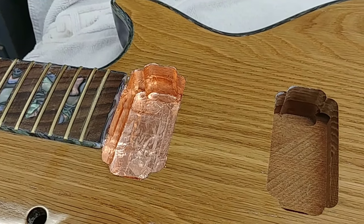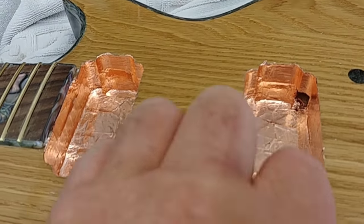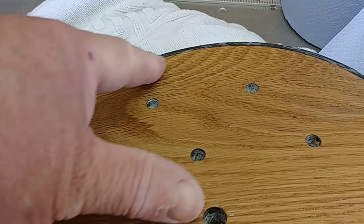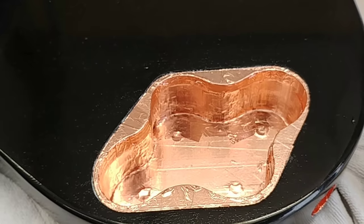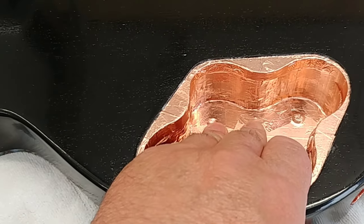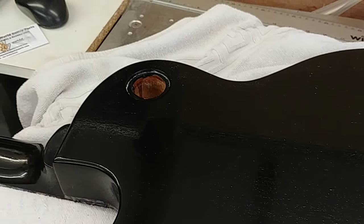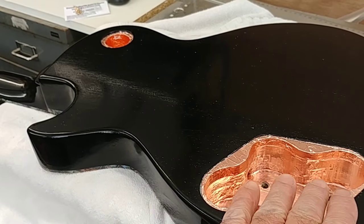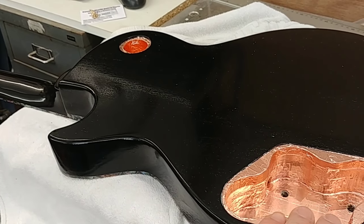That's one pickup done — that's both pickups lined now. I've got to turn it over and do the switch and then the volume and tone control pockets. That's the control knob pocket lined now. I've just got to do the switch pocket. Right, that's the switch pocket done, and also the tone and volume control pocket — took a while.